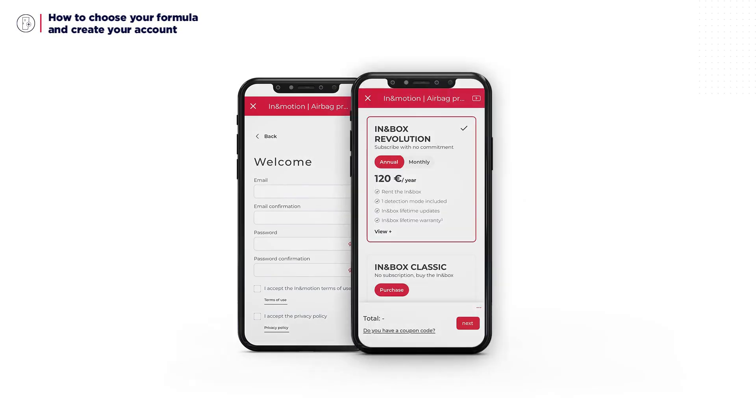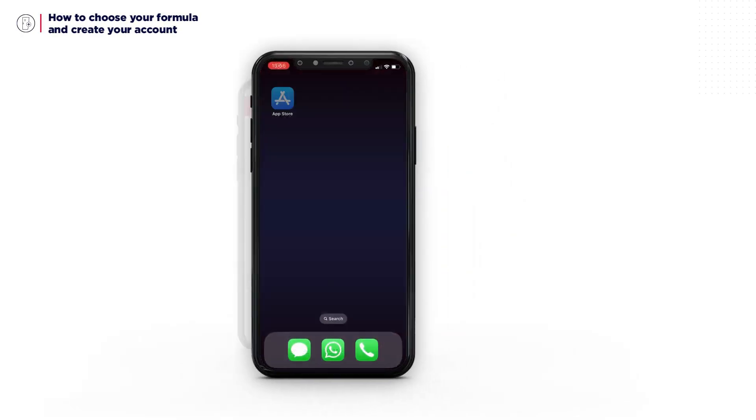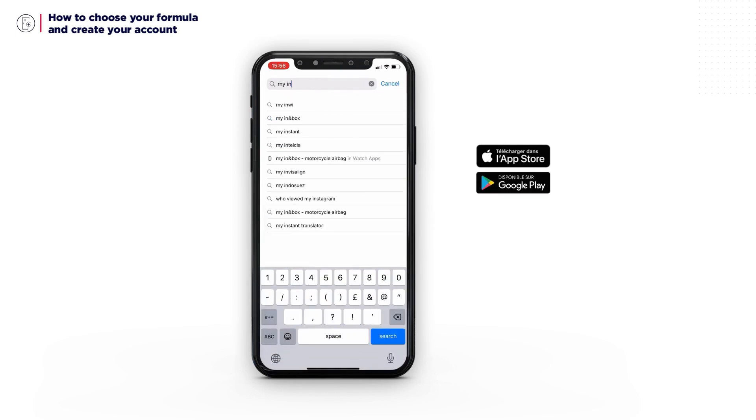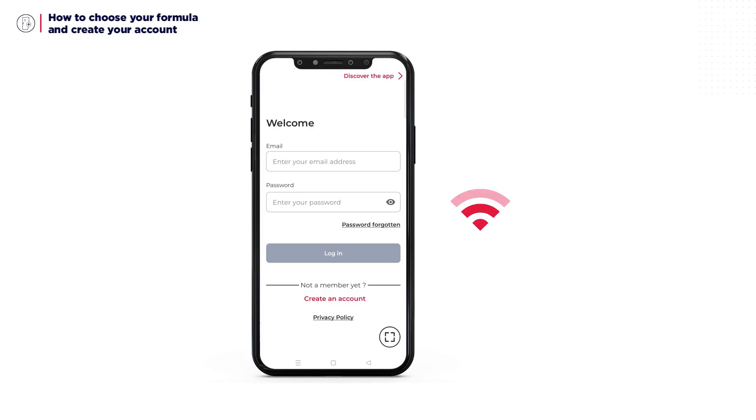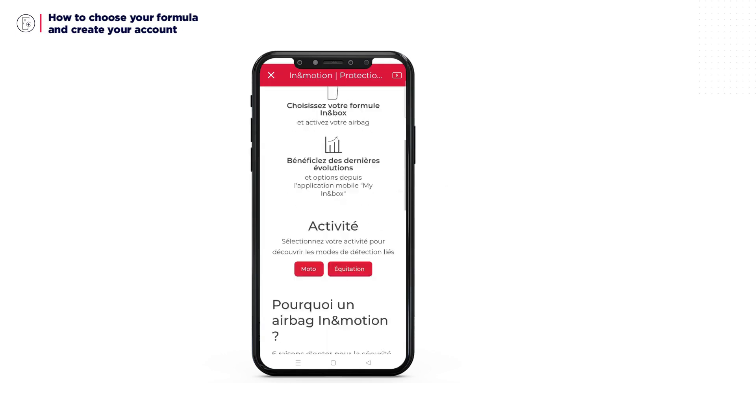To use your airbag system, you need to create a user account and subscribe to an In-In Box plan. To do this, go to the App Store or Play Store and download the My In-In Box app. Make sure your phone or tablet is connected to the internet. Launch the app and click on Create an Account. From there, just follow the instructions.